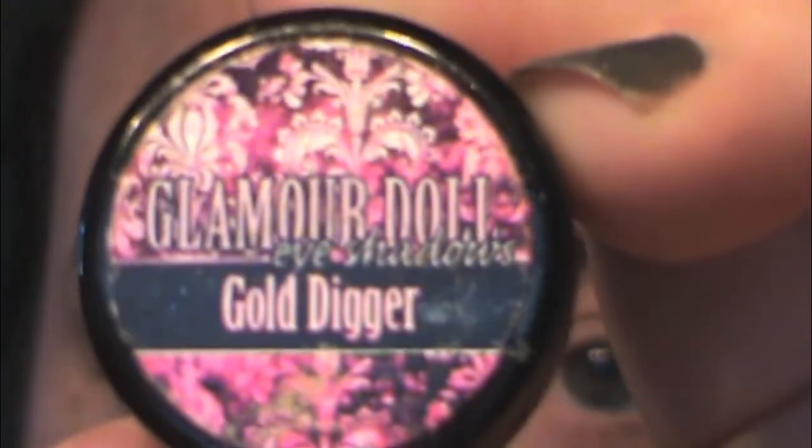So the next color I'm going to use is Gold Digger. I was looking for Trophy Wife and I'm pretty sure I look for Trophy Wife every single time I go to use a gold, and I don't believe I have it. I think I need to get it because it is beautiful. So I moistened my brush just a bit with some Fix Plus, tapping it off in the lid and then applying by patting across the eyelid, revisiting the cap as I need more.